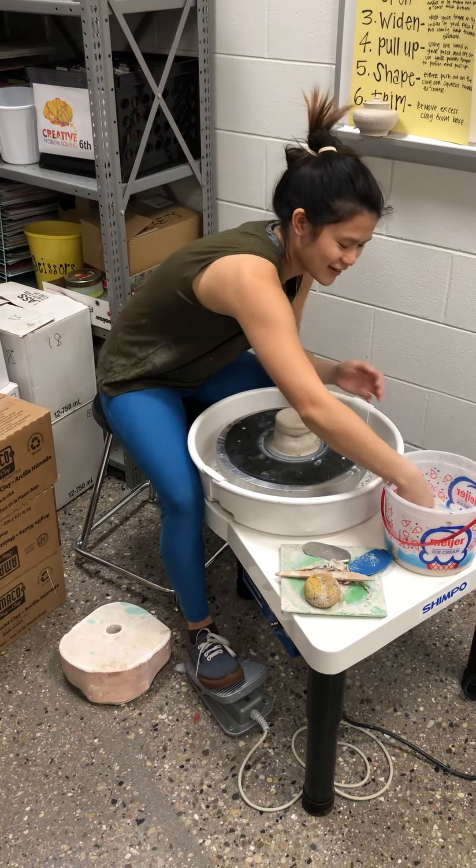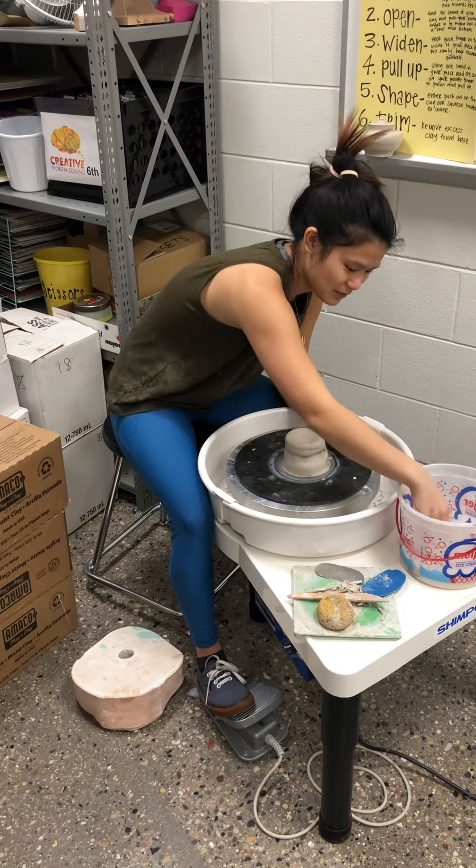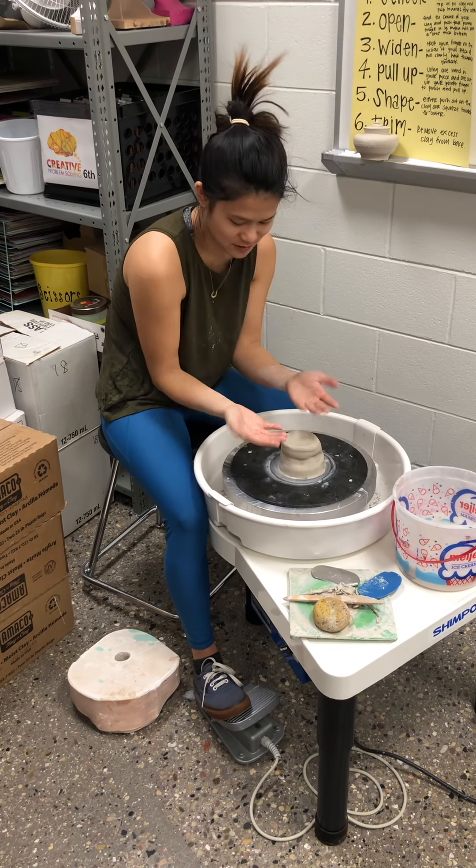I'm going to get my hands a little wet. It's kind of getting that sweet spot between too much water and not enough. You can always add more water, so I just started with a little bit.